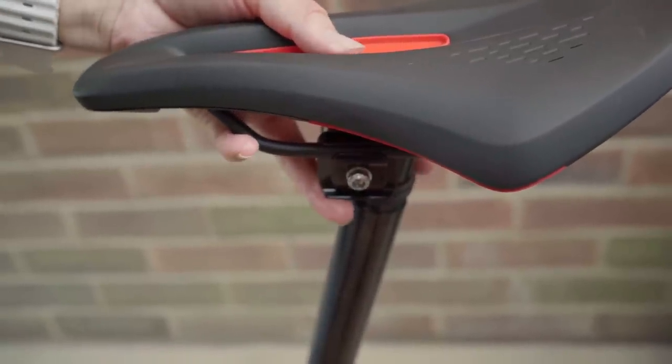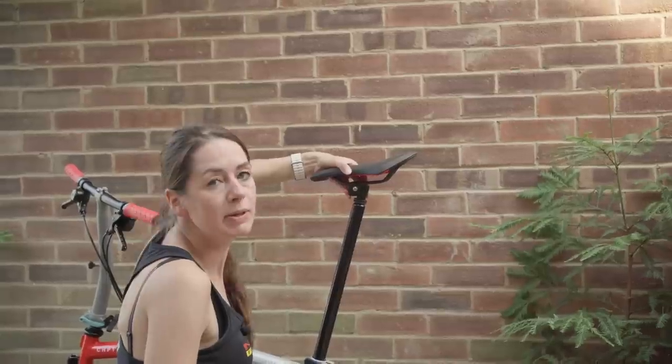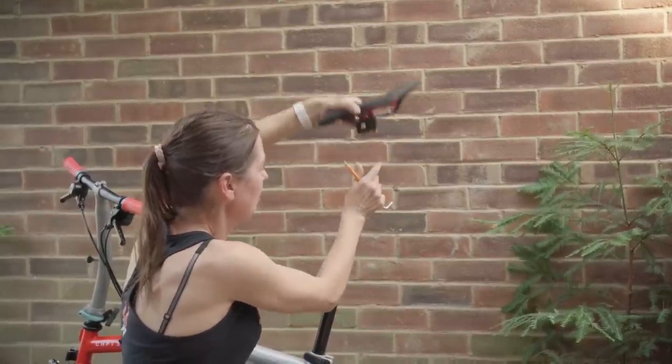You don't want to undo your pentaclip too much otherwise it might fall apart. Now you just simply slide your saddle off. Next step: remove the O-rings.